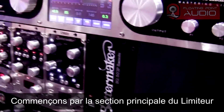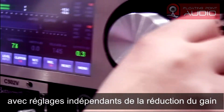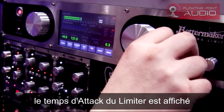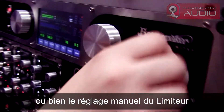Let's start off with the main section of the limiter. You have the gain reduction and the clipping. You can choose between the clipping and the gain reduction as you like. When you turn off the clipper you have the attack type of the limiter. Also you can use intelligent release or manual release for the limiter.